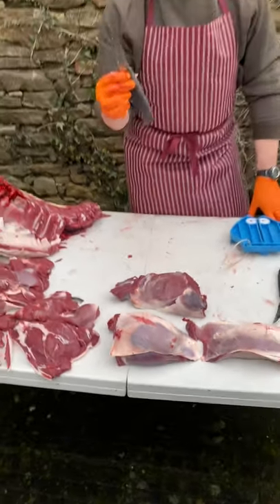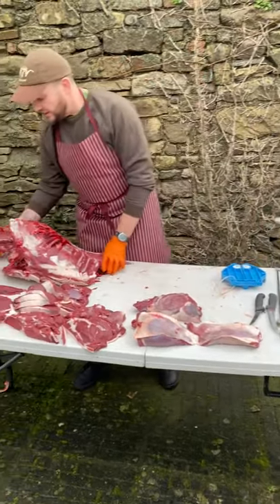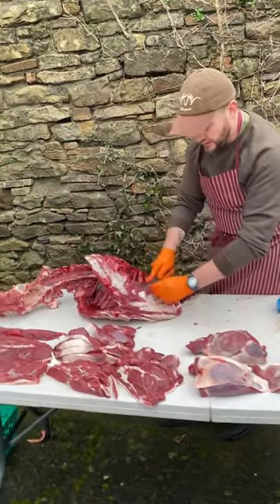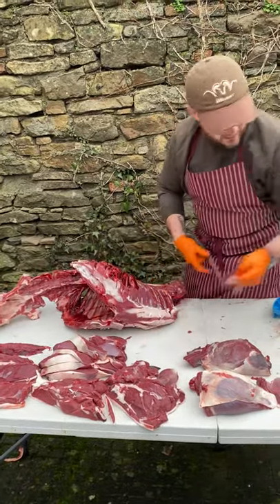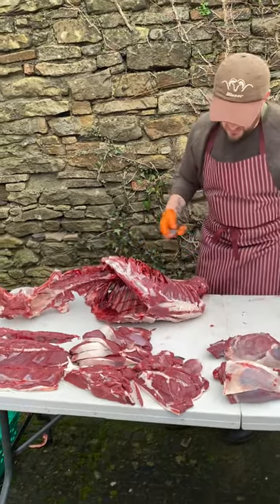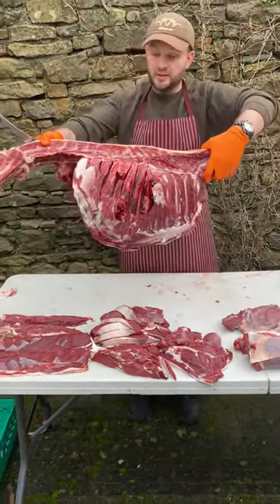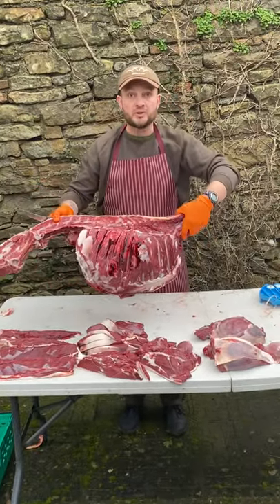I actually did it all completely with one 5-inch curved knife, so you don't need anything complicated, and what we've left is absolutely nothing. You can continue on and remove any remaining bits of meat that will go into the mincer if you want to be really clean, but that's only time consuming — I'll do that myself later. I've given you the basic rundown on how to render a deer carcass into presentable cuts. Hope that was useful, thanks very much.